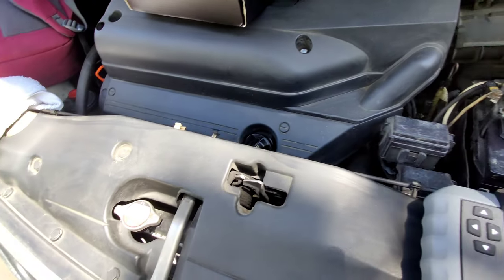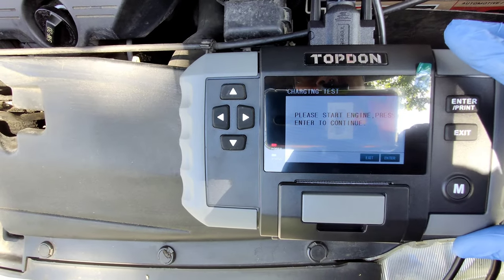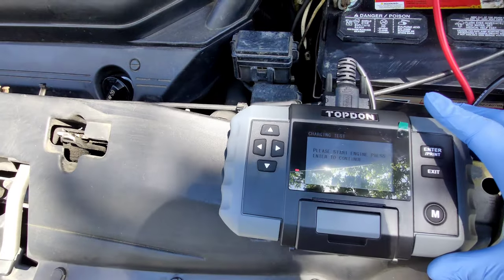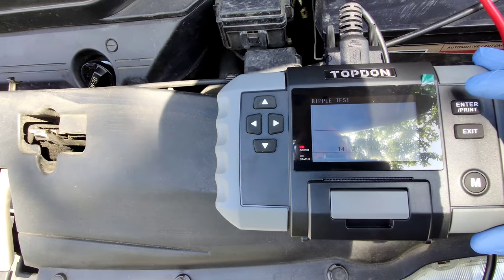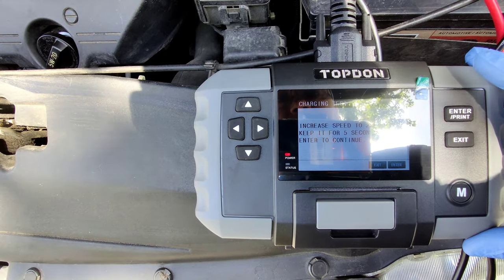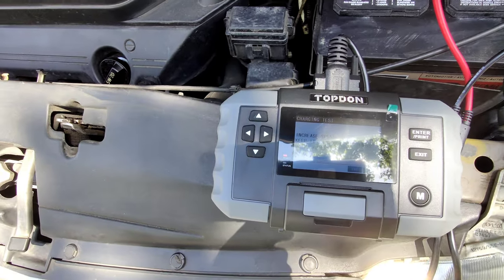Start the car. I'm going to start the engine and then press enter. It's testing out the charging system now. Increase the speed a little bit — give it some gas, just a little bit.